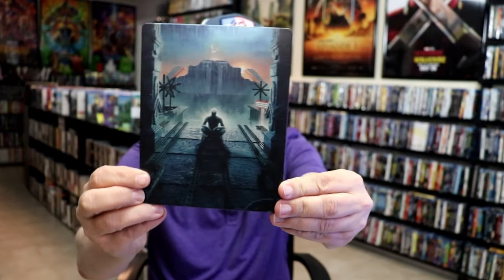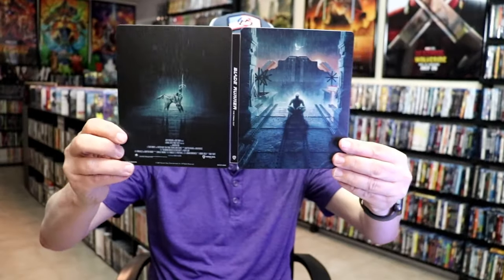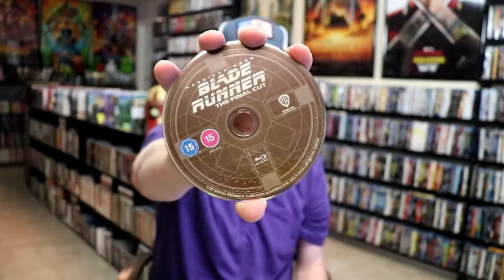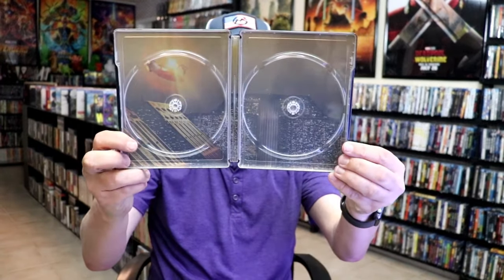Really nice image there, and here's the back. We open it up and we have our front and back together on the inside. This is a two-disc set, so we have our 4K disc here and our Blu-ray disc, and we do have some inside artwork.